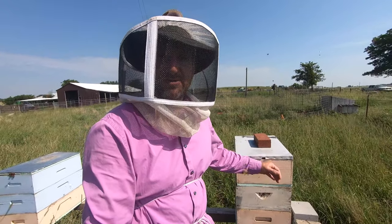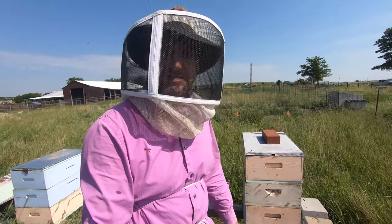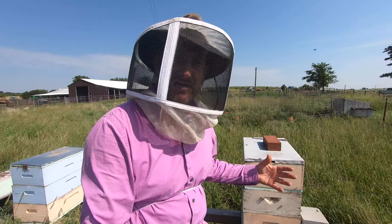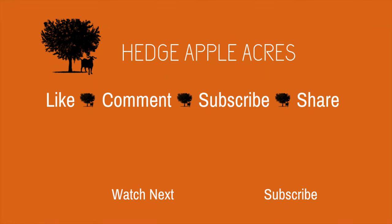Or I can use those other queen cells to make more splits. We'll decide that after we take a look at the queen cells they produce. As always, we appreciate you watching and encourage you to comment, like, subscribe, and share. We'll be seeing you more. Thank you.